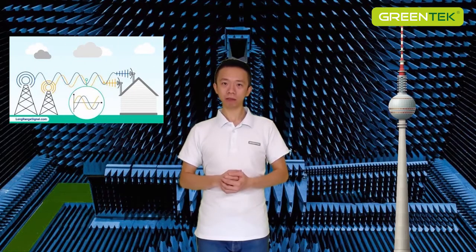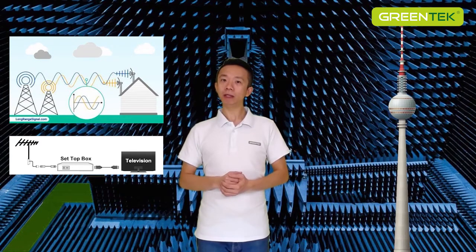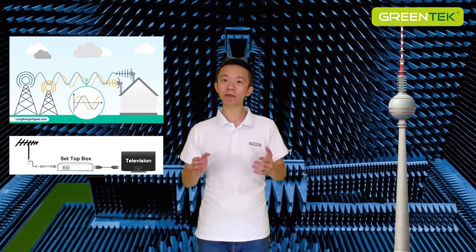In this case, if you connect the TV antennas to a TV or other receiving device, a high-frequency current will be generated at the input of the TV or other receiving device. In this way, the main function of an antenna is to receive electromagnetic waves and convert them to high-frequency current.